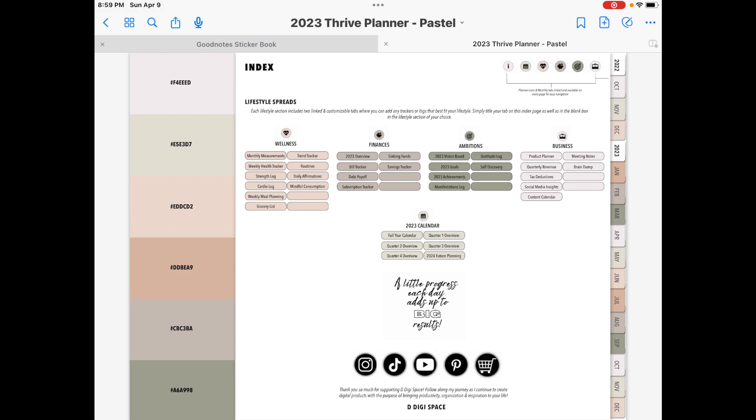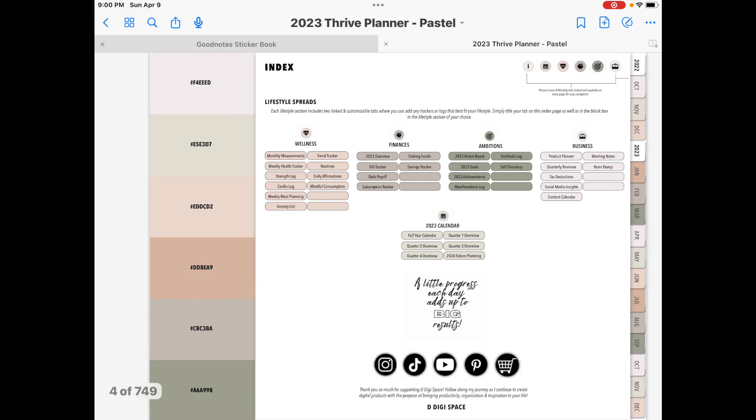On the left side — and I'm doing a screen recording mode so you're not going to be able to see me point my Apple Pencil — but on the left side where you see the stripe with different colors, you'll probably recognize that there are hex codes. These are the colors she used in the planner. So if you want to customize your pen to coincide with any of the colors so that you have a nice cohesive look to it, you can do that to your pen color, your highlighter, and your text. You would just copy and paste the hex code into the little square in your editing mode.